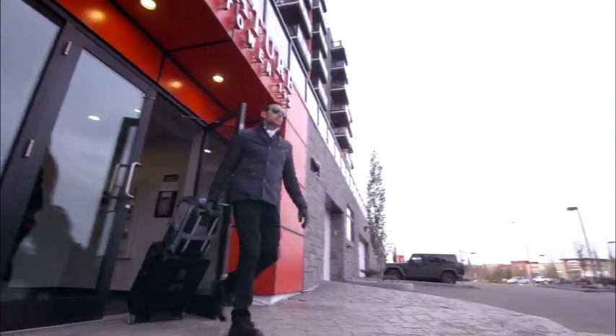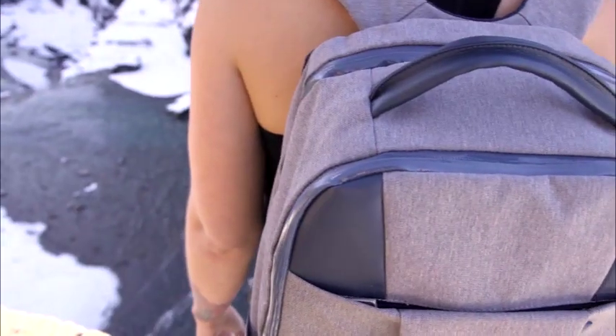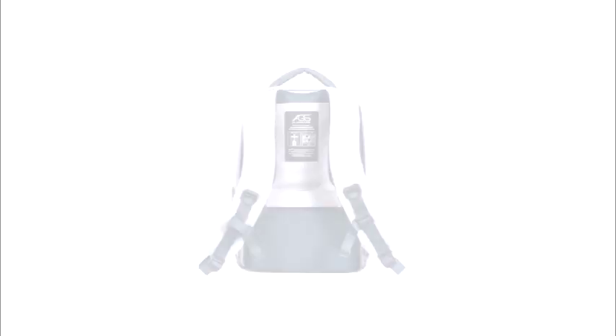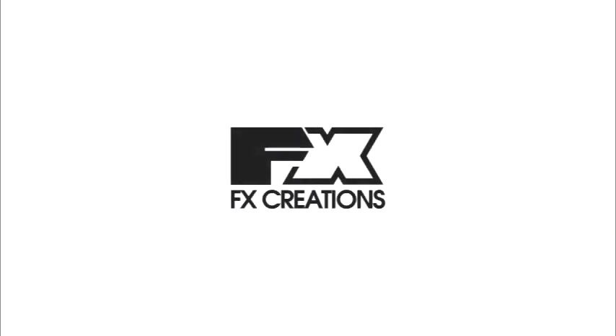Wherever life takes you. Whatever destination it may be. Make the journey light. With the new Lancer X. With patented AGS technology. Exclusively from FX Creations.